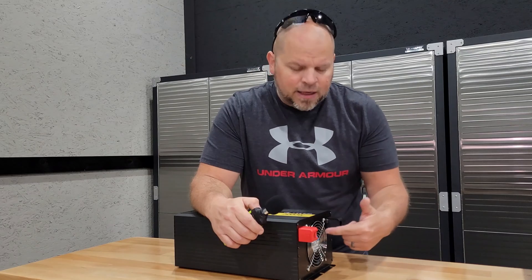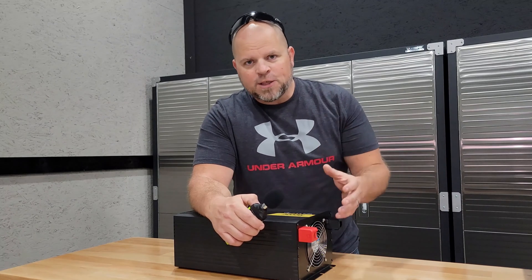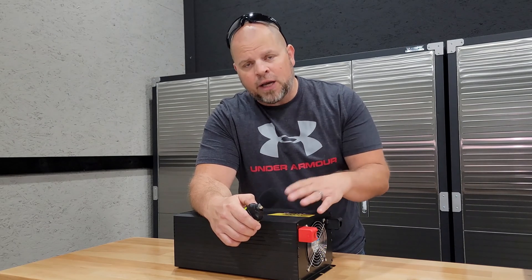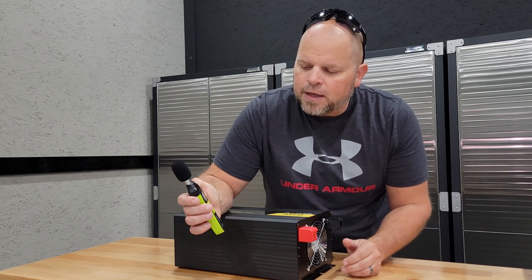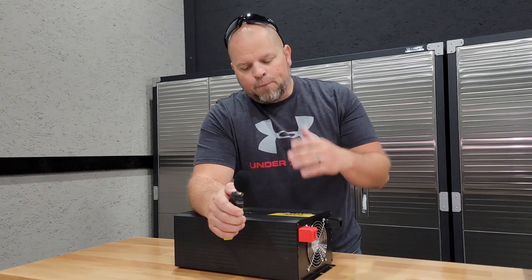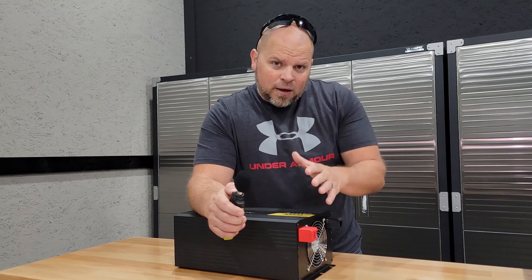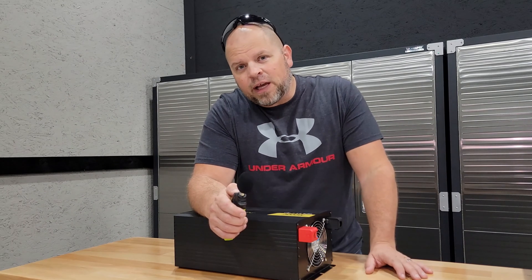Next I want to talk about how loud the fans are on this inverter. When it's under max load you can expect around 40 decibels, which is a lot lower than a normal speaking voice. This is a very quiet unit — 40 decibels is like a whisper. I confirmed this by putting it under a load and got it to around 42-43 decibels. You could put this in an area with traffic and you'd barely hear it.